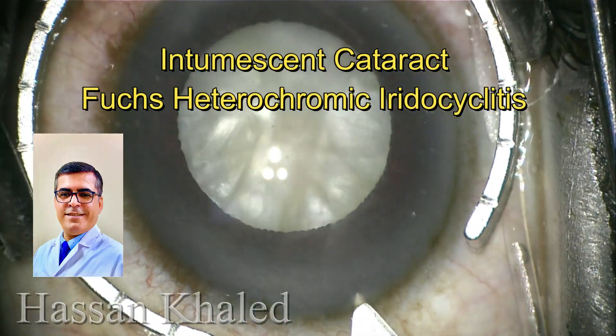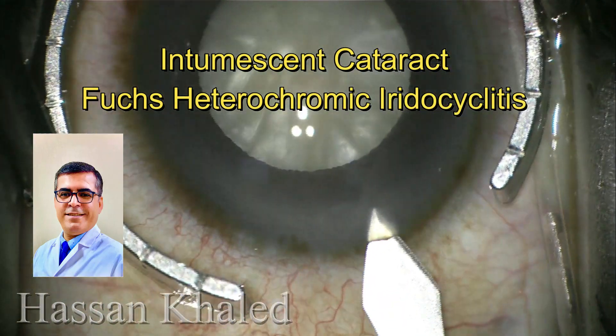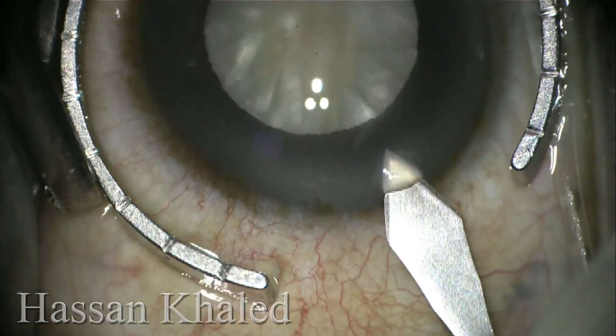Hello, here is the case of intumescent cataract in a patient with Fuchs heterochromic iridocyclitis.